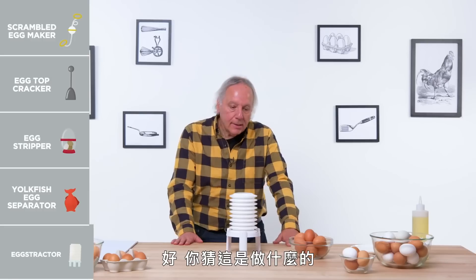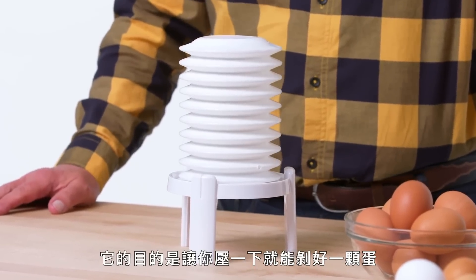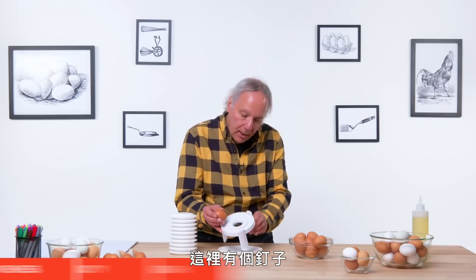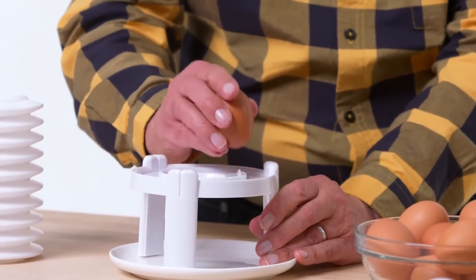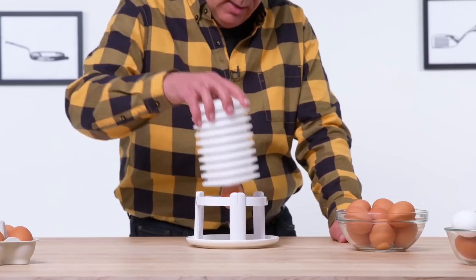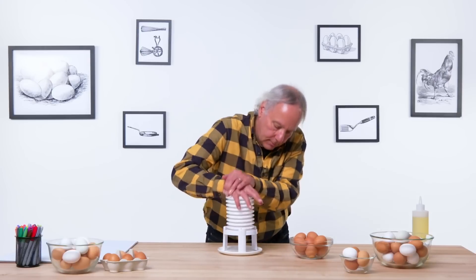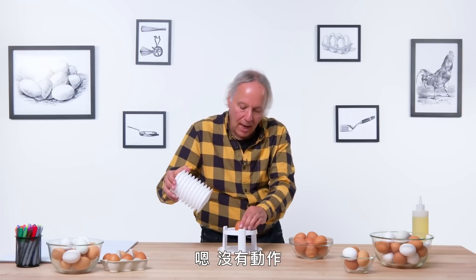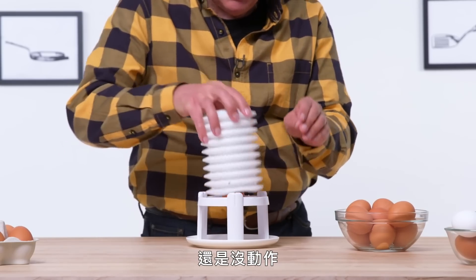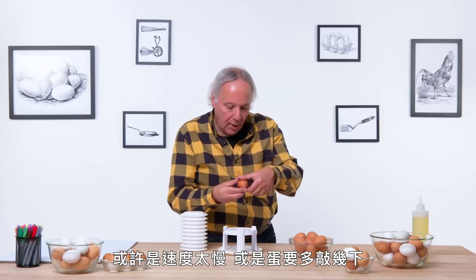Egg extractor. So guess what this is? This is designed to remove the shell from the egg in one easy press. Step one is to get a hard-boiled egg. There's a pin on here — I'm going to make a hole, and do it a few times. Crack the bottom, put this on top, give it some air pressure, hold tight. No action yet. Let's give it another try. It's not happening. Maybe it's a speed thing or maybe I'm not cracked enough.